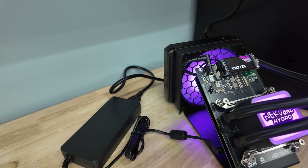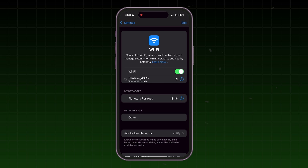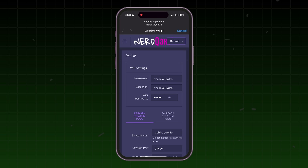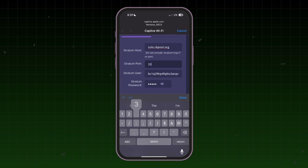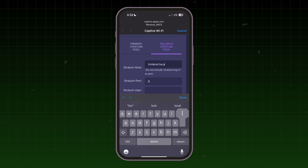You can do this on your computer, laptop, or phone. I click over to Wi-Fi. My NerdX — NerdQX Plus technically, which is the powerhouse of this NerdX Hydro — is generating a Wi-Fi signal. I pasted my Bitcoin address. For this test I'm going to use solo.ckpool.org and the associated port 3333. And for a fallback stratum, I'll use my Bitcoin node running my own private Bitcoin mining pool using a public pool instance.